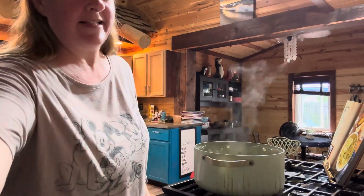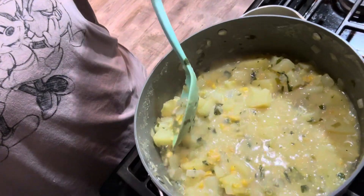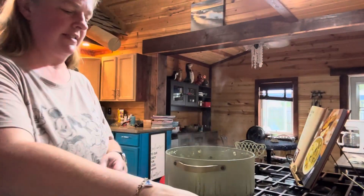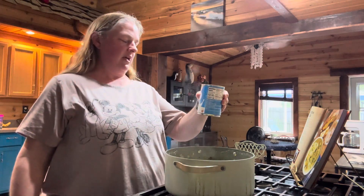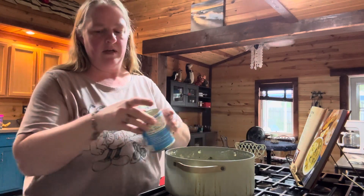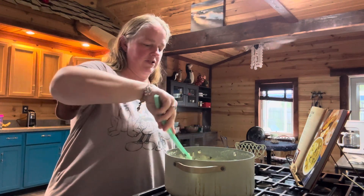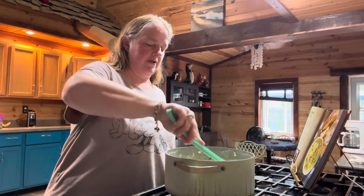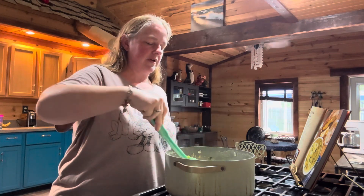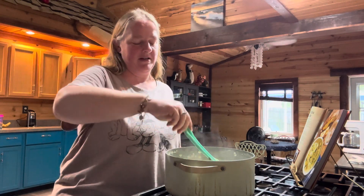Our potatoes are nice and tender — they're looking great. If you stir these up they're really tender; you can just chop them with a spatula, which is what you want. Now our last step is to add one can of evaporated milk — this is 12 fluid ounces, which is how much the recipe calls for. Dump that in there, give it a good stir, and make sure it's all nice and worked in. From here you just get this heated back up and then you can serve it immediately. Make sure that evaporated milk gets nice and mixed in.